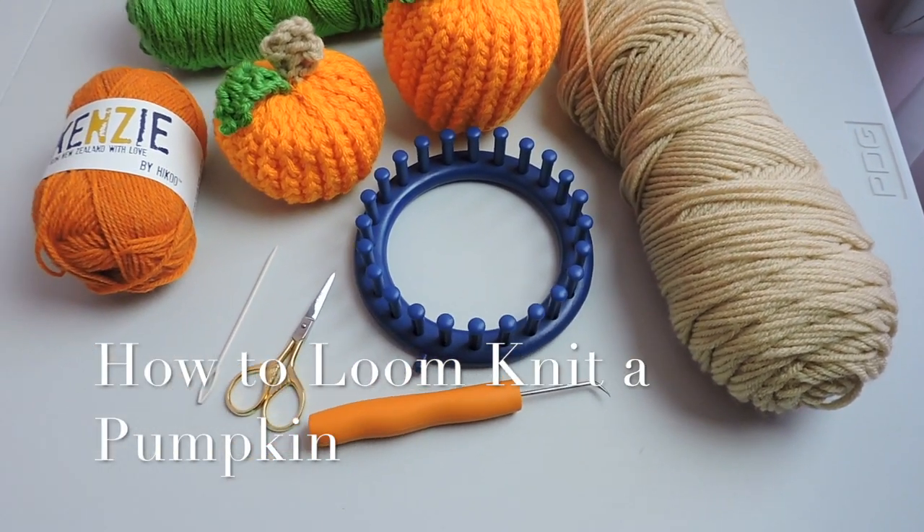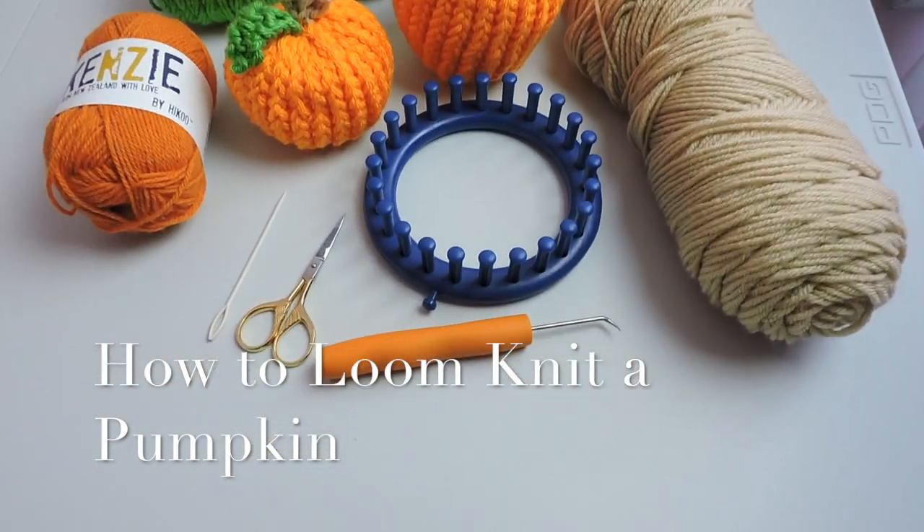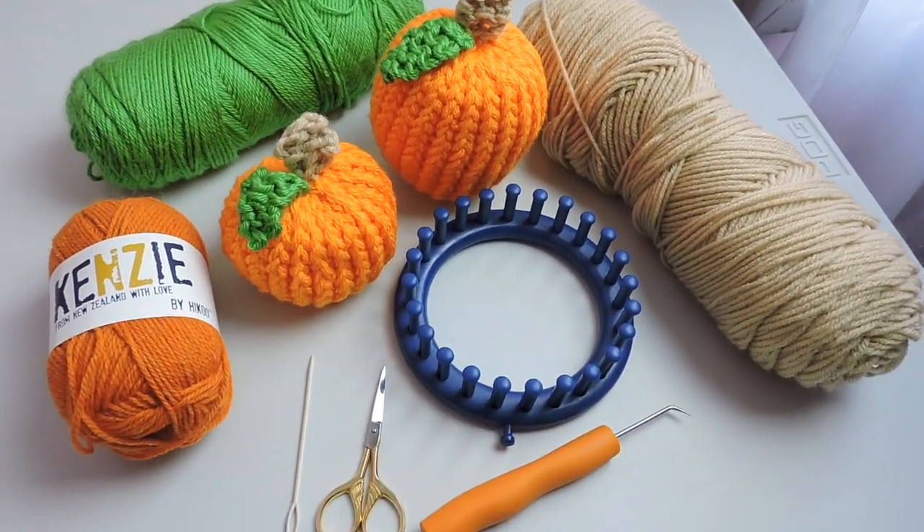Hi everyone, thanks for watching today. We are going to make a loom knit pumpkin. I will list everything you need in the description box below.